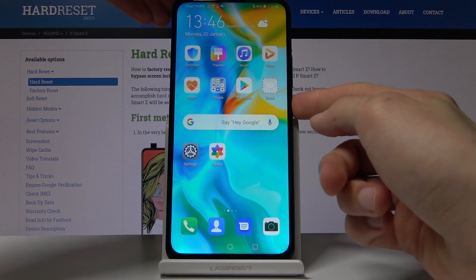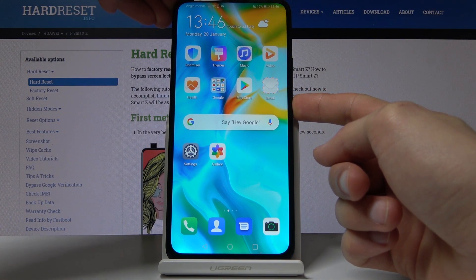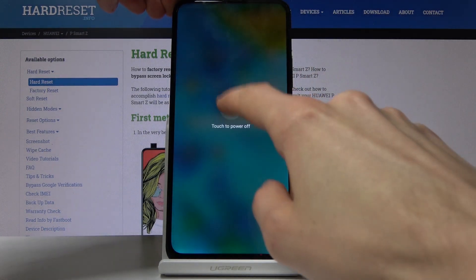Once that's ready, you can then begin to power off your device by holding the power key. Select power off.